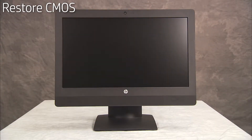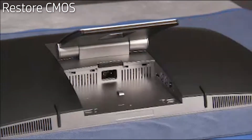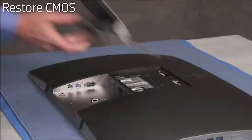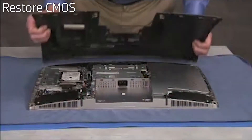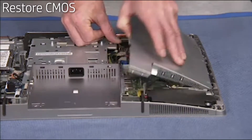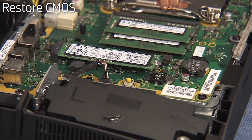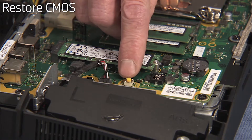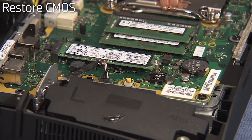CMOS factory settings should be restored as a first step before replacing the system motherboard. To restore CMOS factory settings, first remove the rear port cover, the stand, the rear cover, and the motherboard EMI shield. Press the yellow CMOS button on the motherboard near the motherboard battery. CMOS factory settings are now reset.